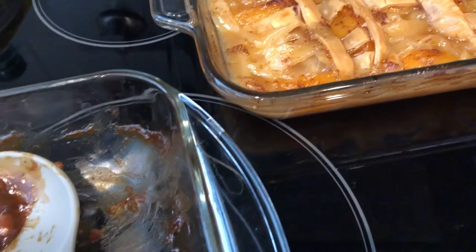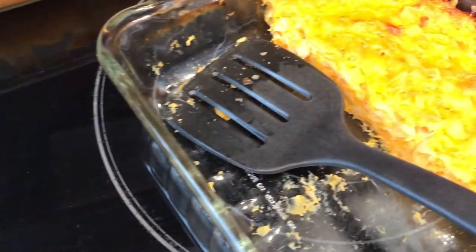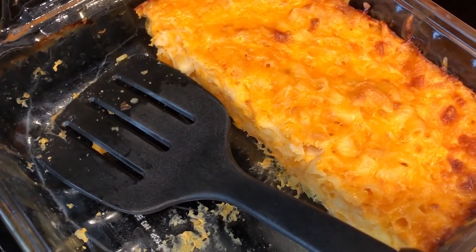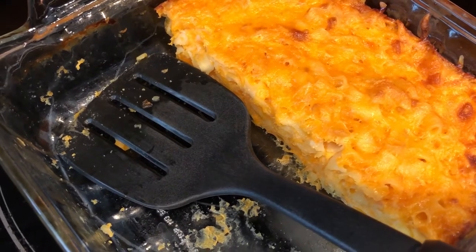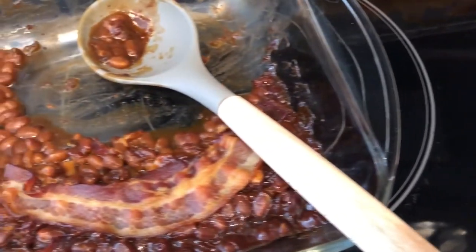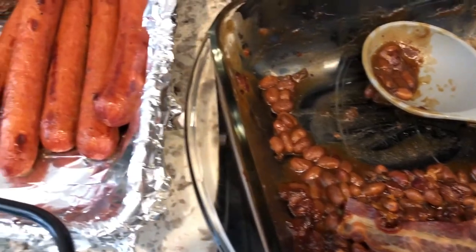The macaroni and cheese is my crock pot macaroni and cheese, but I baked it — just follow those directions and bake it for about 45 minutes. I'll link that video in the description box as well. Anyway, this is what we had for dinner and we will see you guys next time.